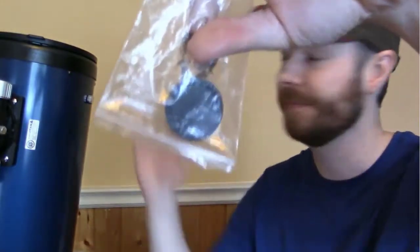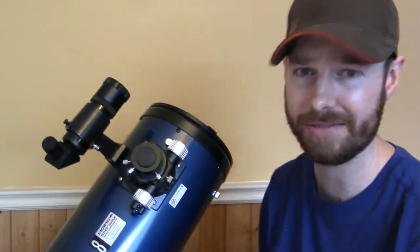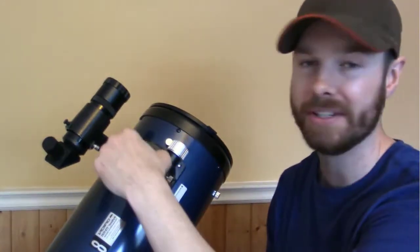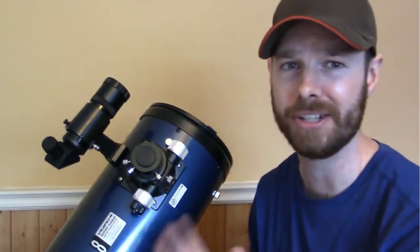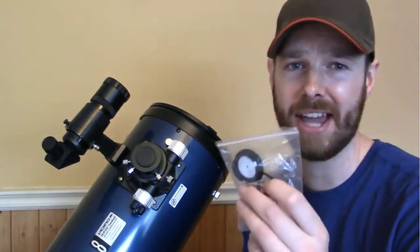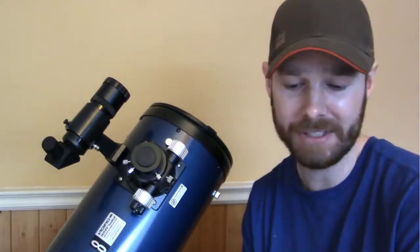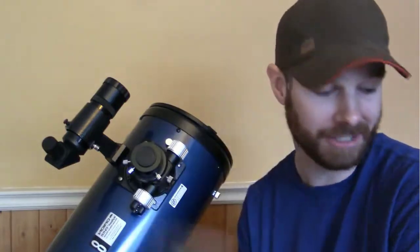It also comes with a collimation cap — maybe I'll make a separate video on that because it can be a little tricky at first. Basically, you pop this out and pop the collimation cap in there. There are lots of videos on collimating. All you need is this cap that it comes with — you don't really need to buy a laser collimator. This is plenty; you can get it dead center with that.